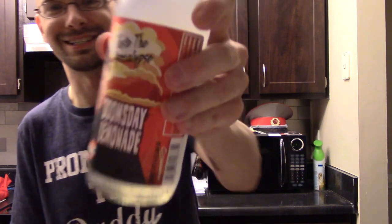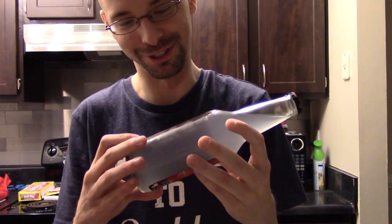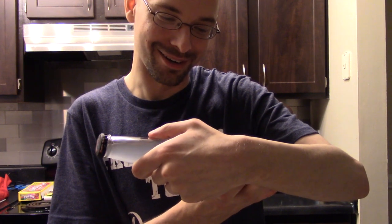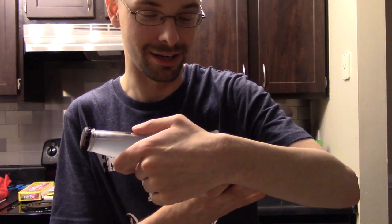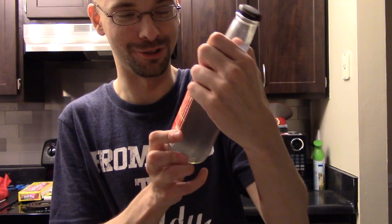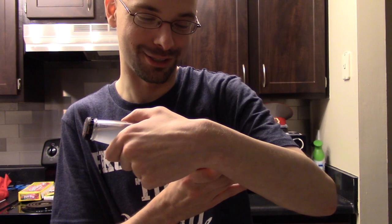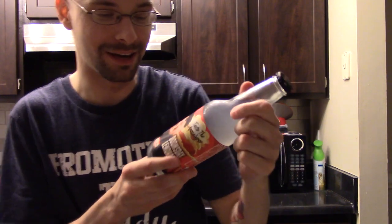It says 'taste the apocalypse.' I guess that's fun to joke about. And what are our ingredients here? Carbonated natural artesian spring water — very bourgeois for a country that's fake socialist. Pure cane sugar, citric acid, gum acacia, ester gum — normal stuff that we get from here.